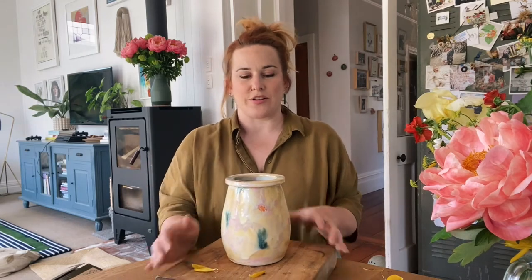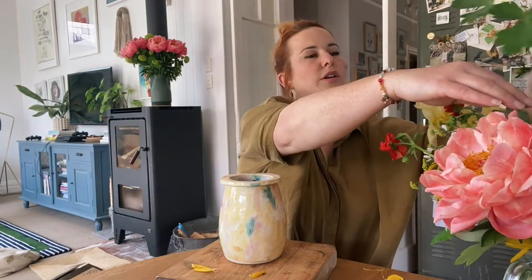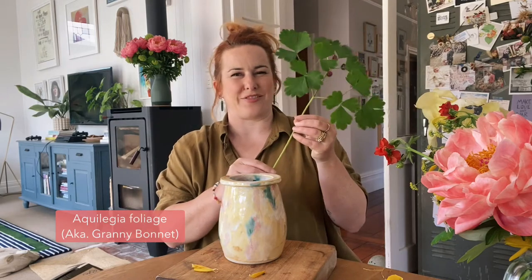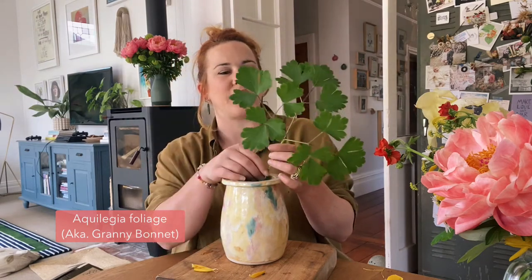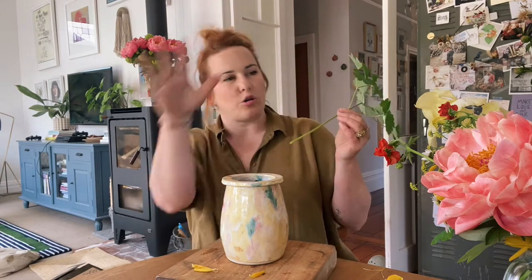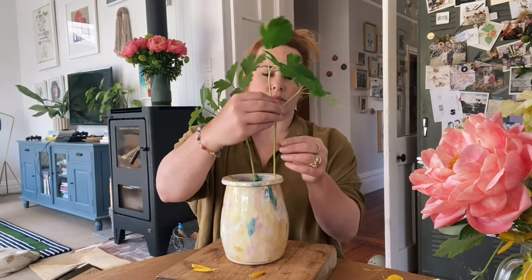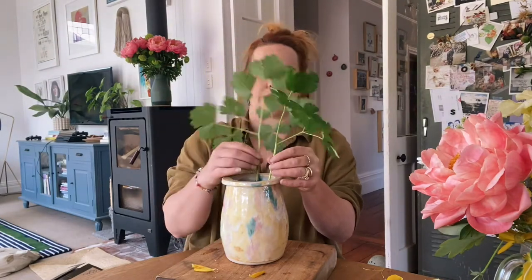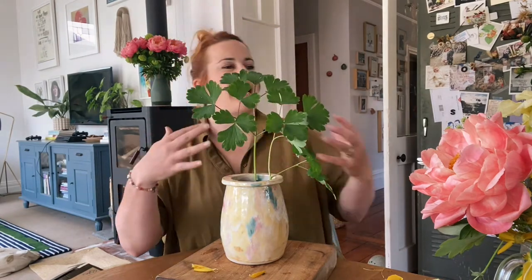I'll try to do it facing you. I'm going to start with foliage — I've been playing around with this already so a lot of it's cut to the right length. This is aquilegia, or as I like to call it, granny bonnet foliage — definitely in my top two favorite foliage. It will last so long that when this whole arrangement fades I will simply pull this out and use it in another one. Always trying to think which way something wants to go and working with its natural bends.